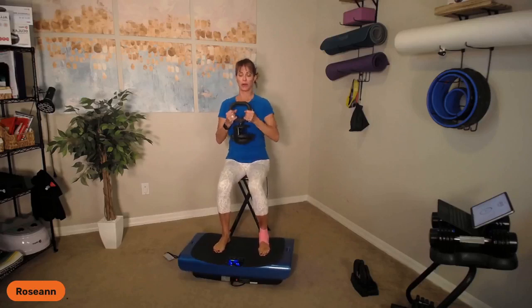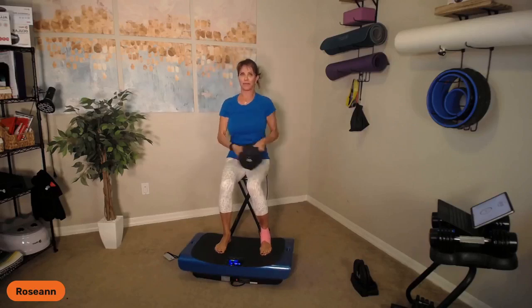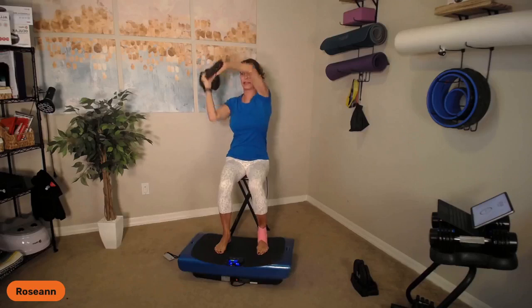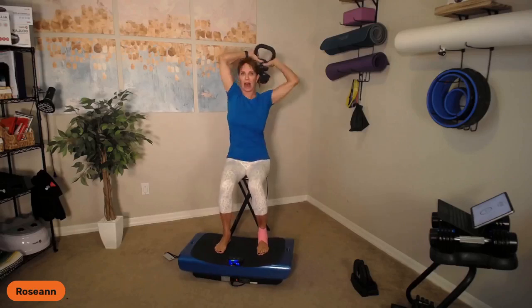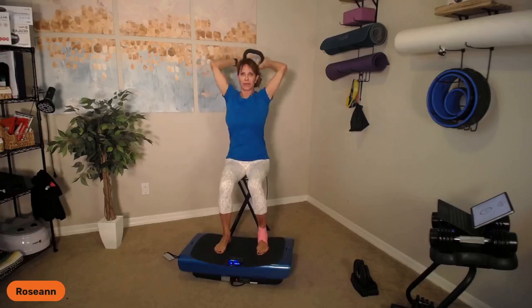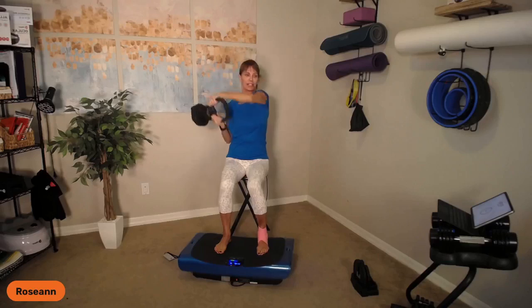We're at speed 40. We're going to start with halos. Bringing it around and down, around and down. Inhale up, exhale and down. I'm pressing into my feet equally — this is a lot of oblique work. Nice and easy, around and across. Alternate up, out wide with the elbows on this one. Over and down, inhale up and around, exhale. Go one full minute on this.